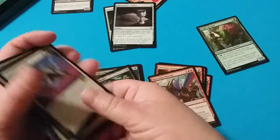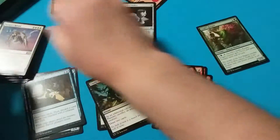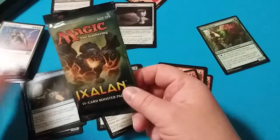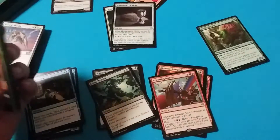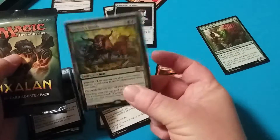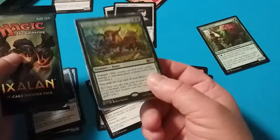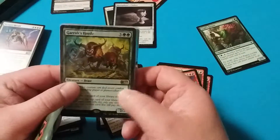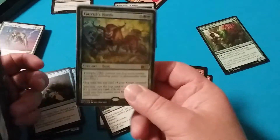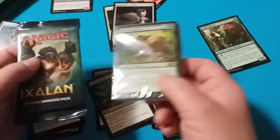For this $10, you are getting a good value because you're getting two of these booster packs for basically $3 retail, which is $6, and then you're getting these for a couple dollars. It's not bad. The rares are not great — they're M17. It's not a wonderful set if you're going to go into standard and try to play these. It's not a viable deck.